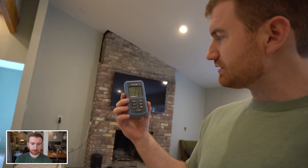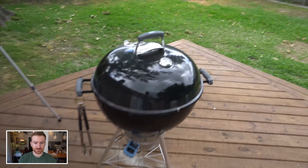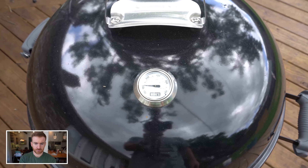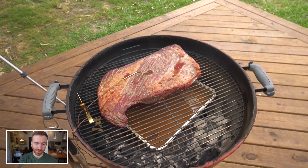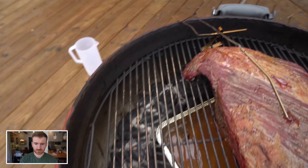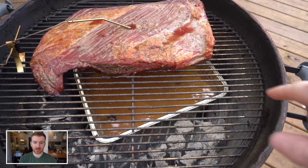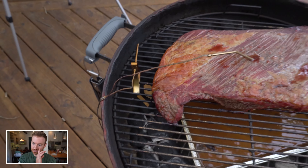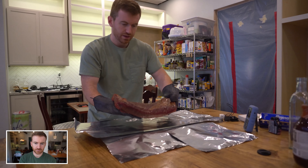Running 200-210 degrees almost the entire time. Our meat is at 143 degrees. We didn't have cabinets or anything — this is three years ago. Tons of comments criticizing me for cooking at 200. There's barely any rub on that thing either. Our heat is right here currently, so I'm going to pull it off, wrap it in foil, and go from there.